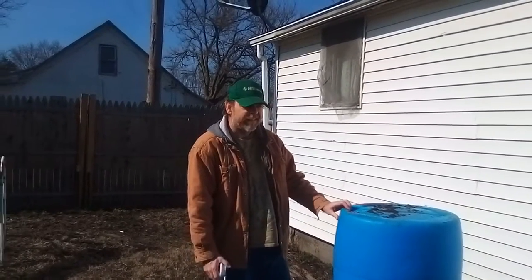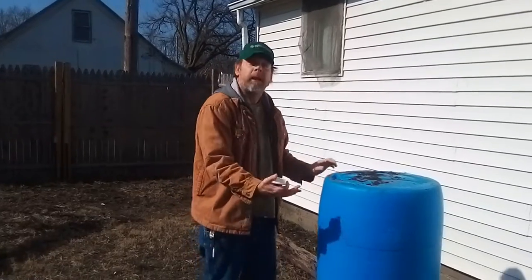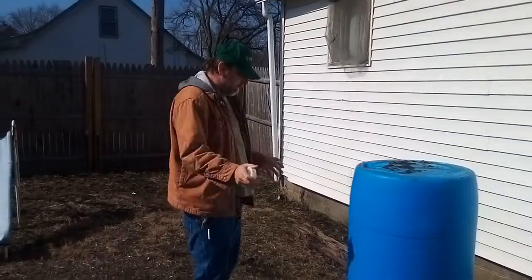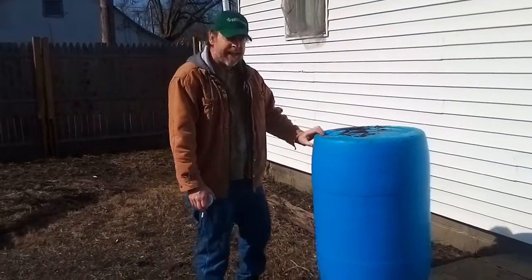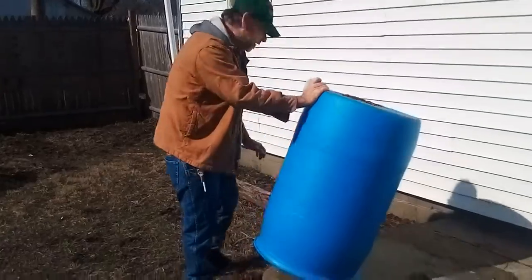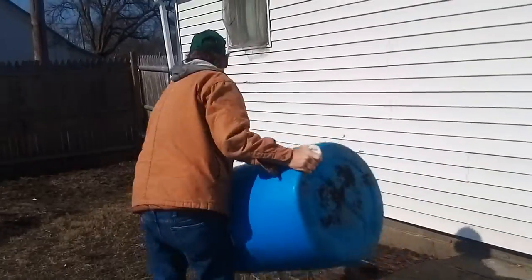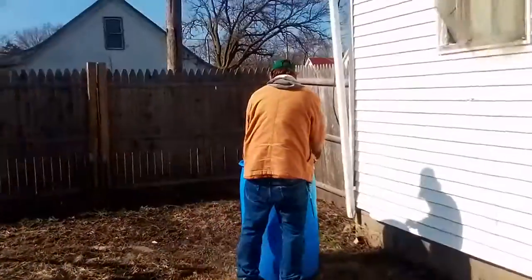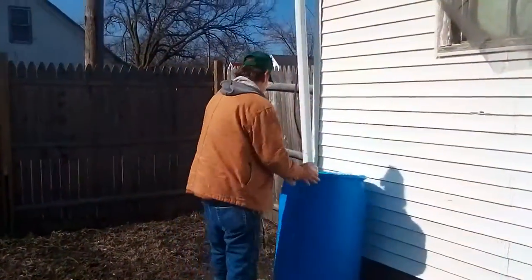Okay, this is Survival Tea. Today I'm coming to you with a rain barrel setup. I ain't got all my stuff, but I'm gonna get it set up. All the water is out of it — well, it's still got a little bit of water in it, but it's all right.